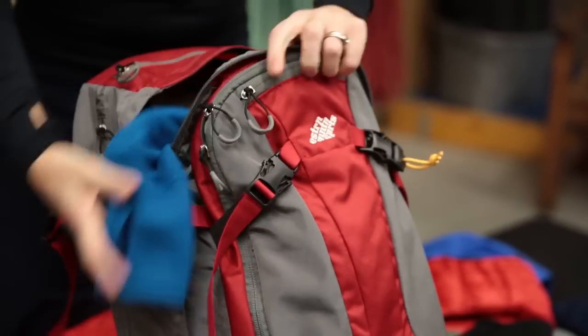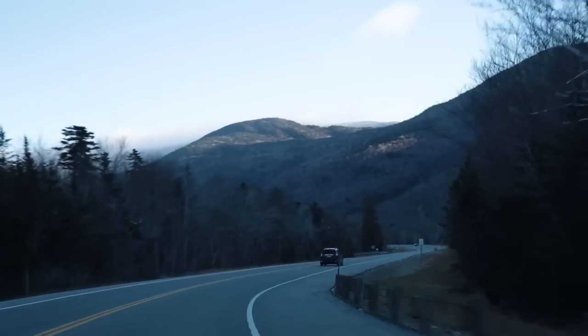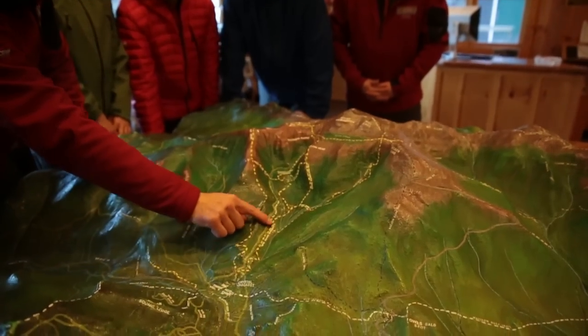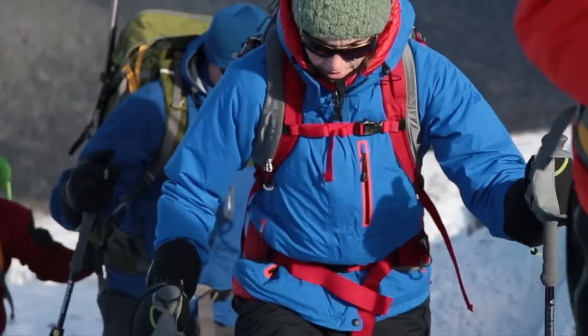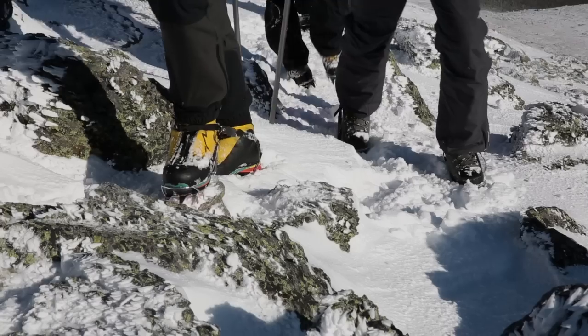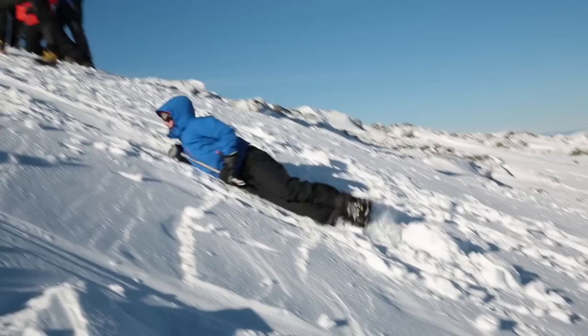Once we have everything outfitted and we've properly fit you with boots and crampons, we'll hit the car and head up to the trailhead. The first portion of the hike is about two and a half miles and that's in the trees and it's relatively casual in nature. We definitely take the time on the way up to teach people how to use the crampons, how to walk with them, and what the ice axe is used for.